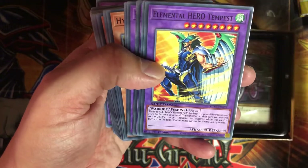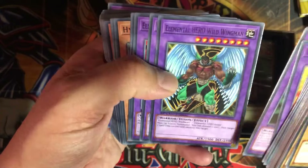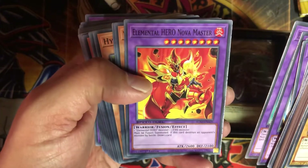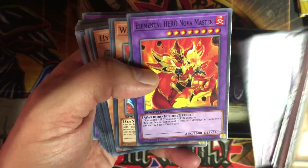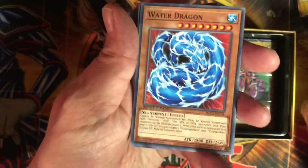Now we get into the fusions — we got the Tempest, the Electrum, Wingman, Mariner, Nova Master. I like Nova Master because you get to draw cards.